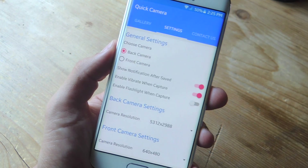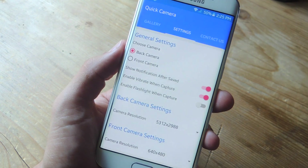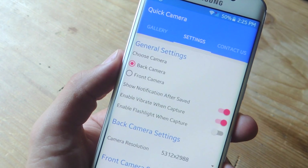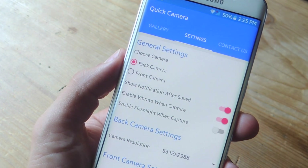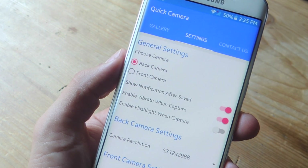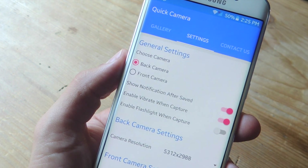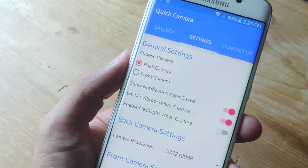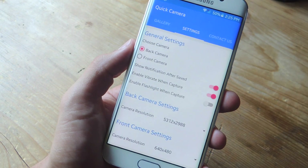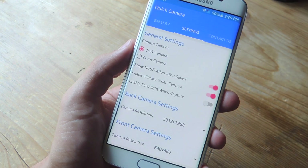Before taking a picture, let's open up the application and go through the preferences so the picture comes out exactly how you intend. In the preferences, you can select whether you want to use the back or front facing camera. You can also toggle on notification after the picture is taken, enable vibrate when captured, and enable flash — though that seems kind of counterintuitive because a flash is kind of obvious. You can also set the camera resolution for either the back or front facing camera.